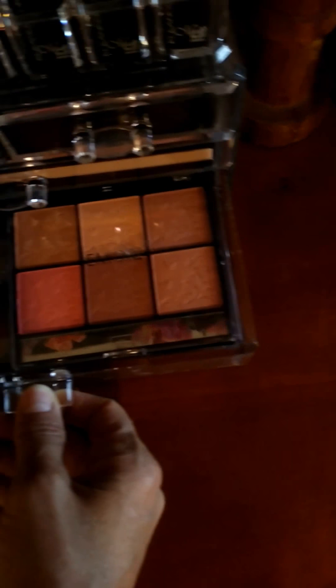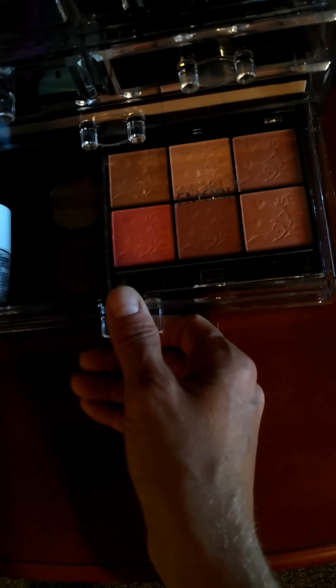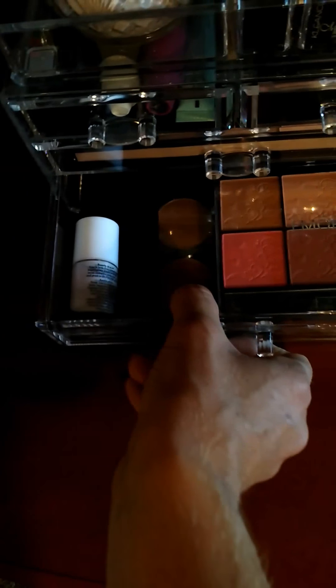This drawer here has my blush — I finally got more because I was almost out. And then there's my bronzer right there, my highlighter, and my brushes are all in here too.